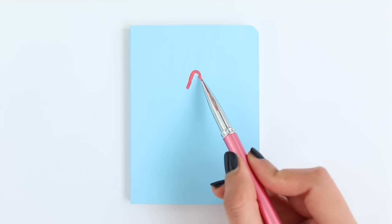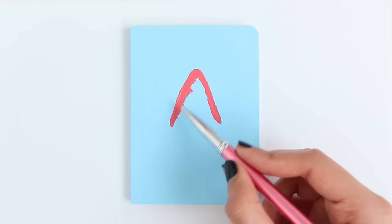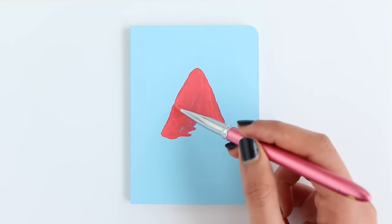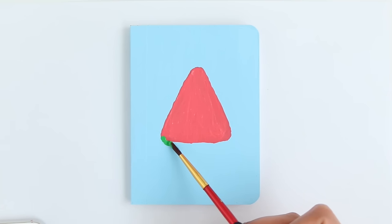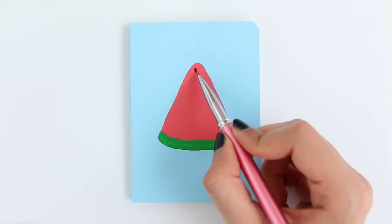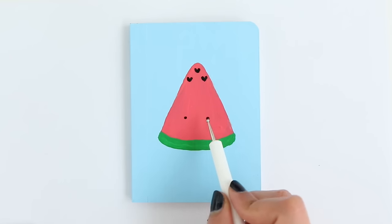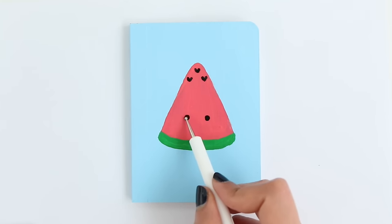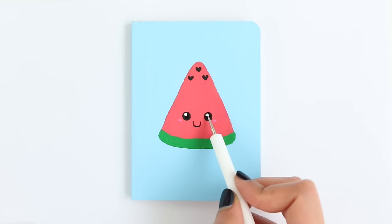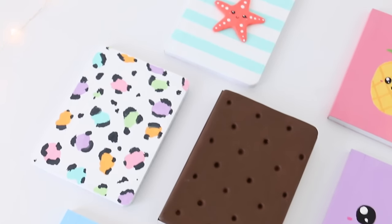For the final design I'm going to be making a cute watermelon. I already painted the notebook with a light blue color and then I'm going in to make a rough triangle-like shape. Then I'm going in with some green acrylic paint to outline the bottom. I made little hearts for the seeds, and all I'm going to do now is add on a cute face. You could also write something at the bottom if you'd like. And there are all of the completed notebooks.